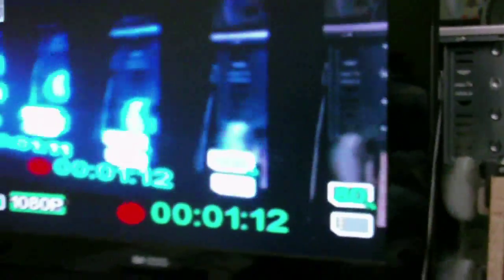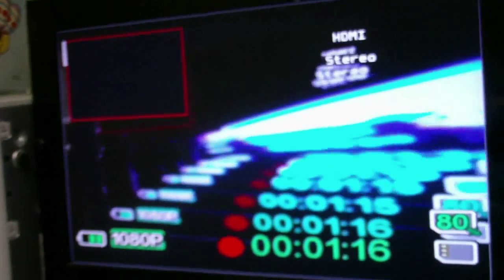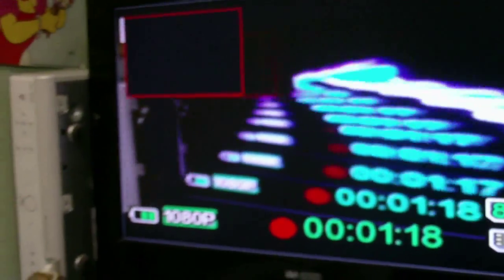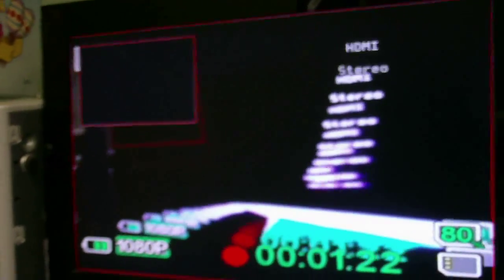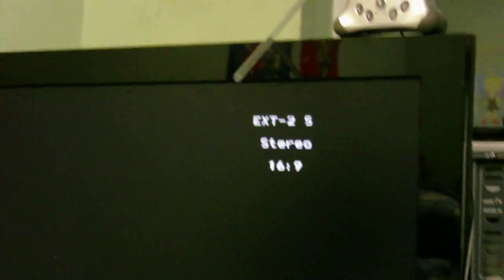We would be able to see the computer, except I cannot seem to use picture-in-picture on my TV, so I can have the camera and the computer on the screen at once, but it doesn't seem to want to let me do that. It's only going to select the high definition sources, so that's pretty much out, and I cannot get this back to normal. I hate this TV, it's so bloody awkward to use.